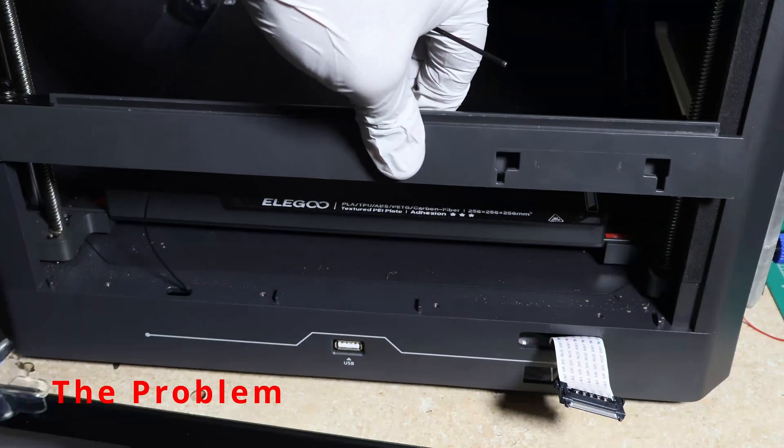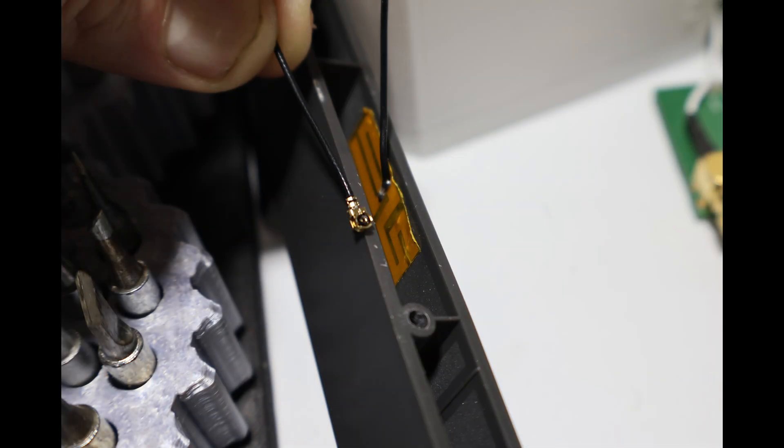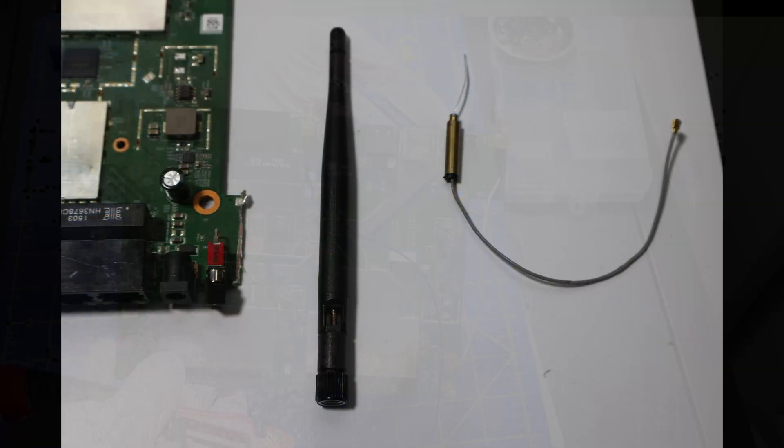Elegoo ships this printer with a little PCB antenna hidden inside. It works, but not great. Meanwhile, I have this old 2013 router board with RPSMA pigtails and a few dipole antennas laying around — perfect donor parts.